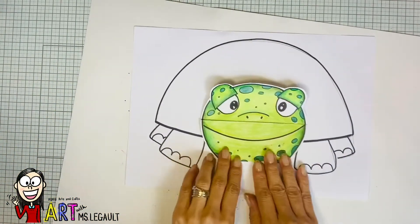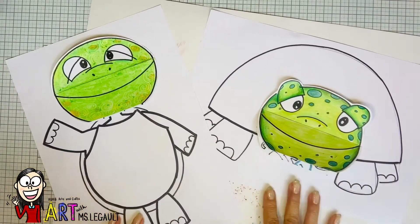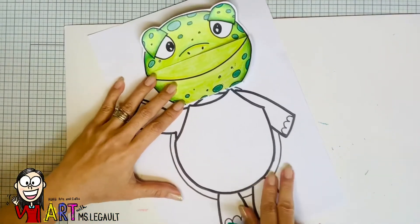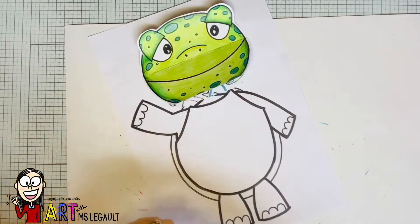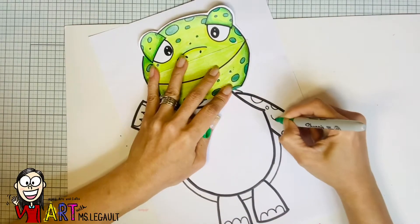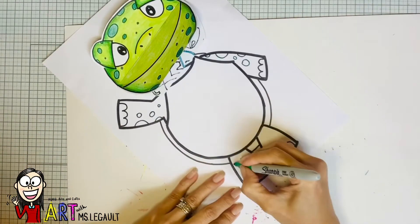This is the front view of the turtle, and this is the front view too but it's standing up like a human. Now you are ready to color the body. Make sure that you use the same pattern or the same texture on the body that you used on the face. So I'm just gonna draw all those circles on the legs and then start coloring.